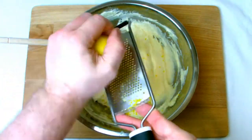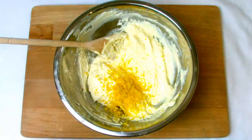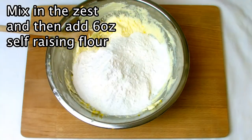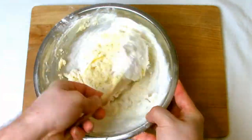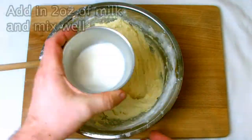Mix in your lemon zest and then add in six ounces of self-raising flour. Once you add your self-raising flour, timing becomes critical — as soon as the flour comes into contact with the moisture from the rest of the mix the raising agents will start activating, so it does need to be in the oven rather soon to avoid the cake from collapsing.